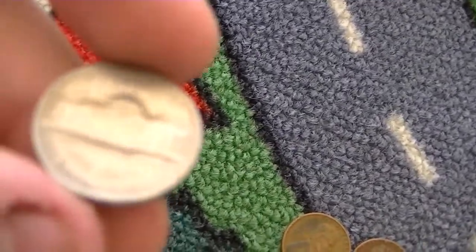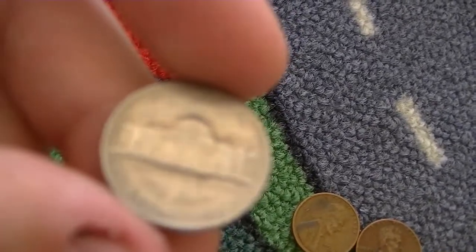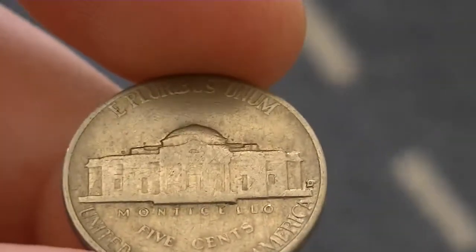I got a 54D — might be an over-S or something, or D over D. An RPM. Of course it doesn't want to focus. There we go.